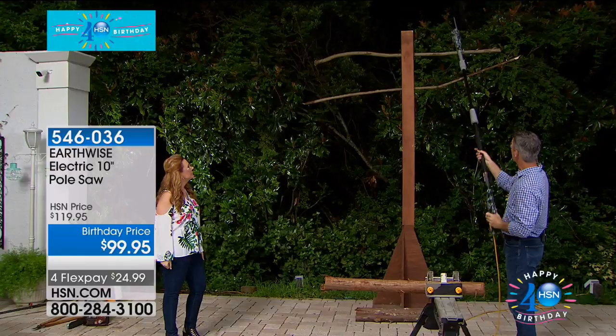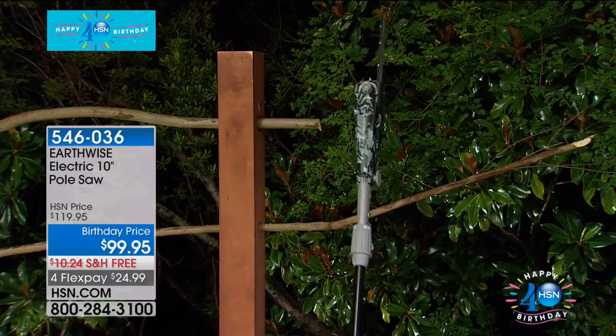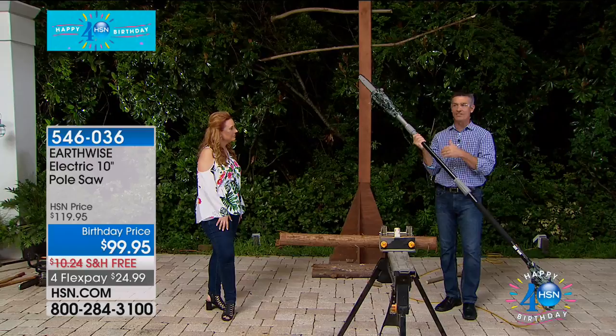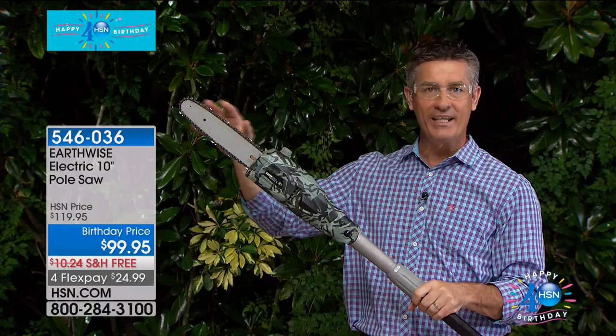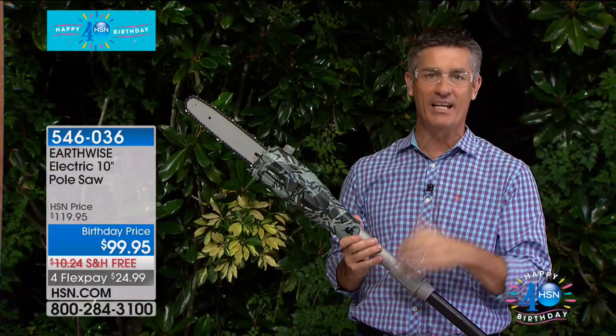Anybody can handle this. There's a cushion handle at the bottom — you're never fighting with it. Because we have a 10-inch bar and chain, we have that Oregon chain, which is industry standard — this is the right tool for the job. You do not need that gas-powered, very loud, very intimidating chainsaw anymore to get the cuts that you want. If you think about branches over your head, some are only seven, eight, nine feet in the air — this is going to reach them easily. It'll extend up to nine and a half feet.